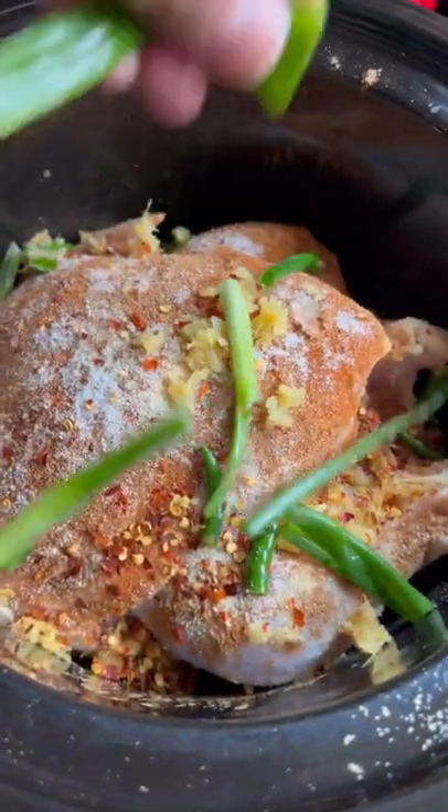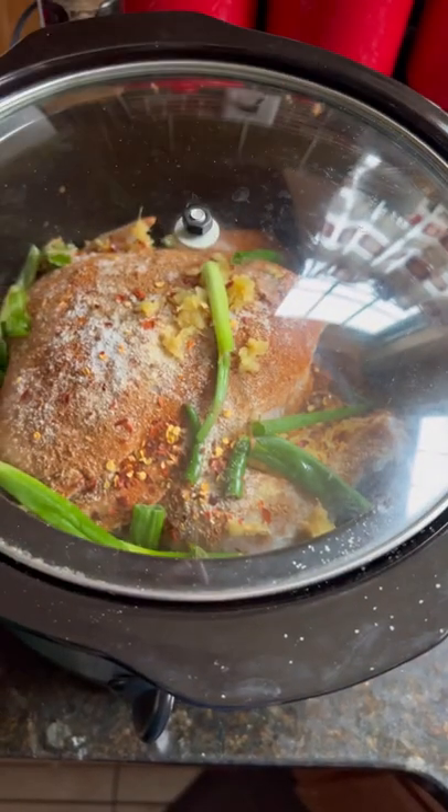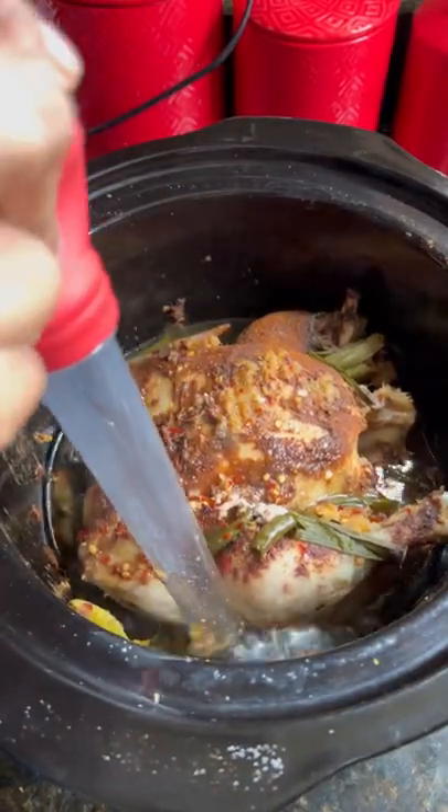Then I throw in some green onions, cover it with the lid, set it to high, and allow it to cook.